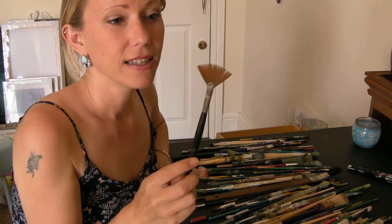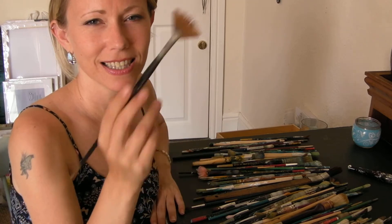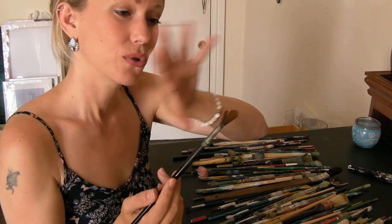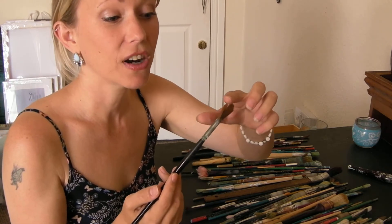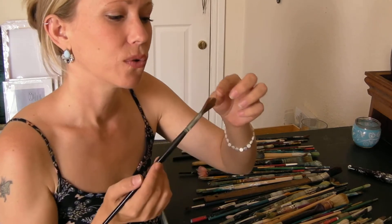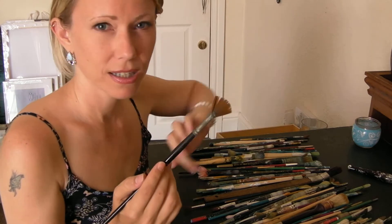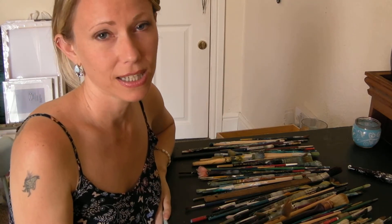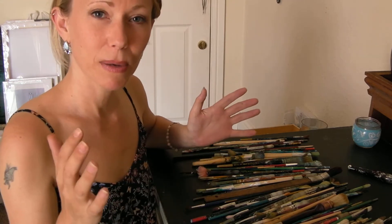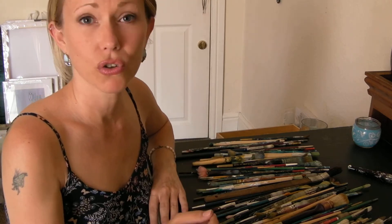I would always say buy one of these fan brushes — these are my favorites. They're delicate and can do wispy lines, but because they're a fan shape they can also cover a large area very quickly as you slap on the paint. And because it's a fan, they leave interesting marks which can become part of the painting. Big marks, big brush; small marks, small brush.